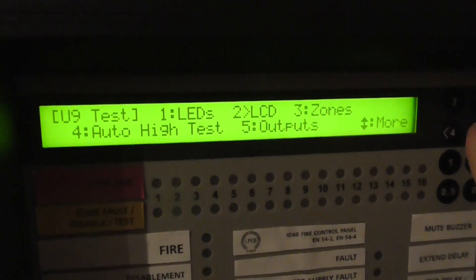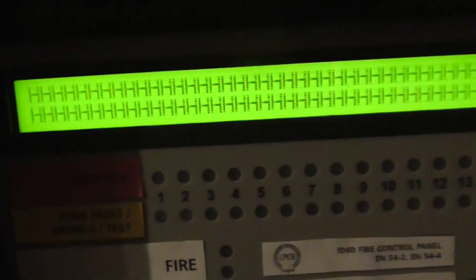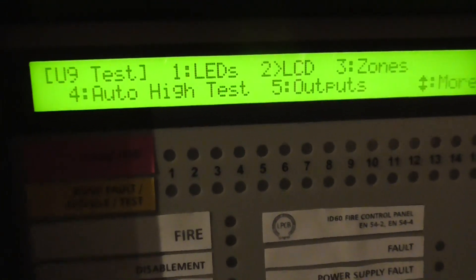If we test the LCD, it's just displaying random letters as you can see — the same letter. So we know the LCD is working fine. And we're back out of this.